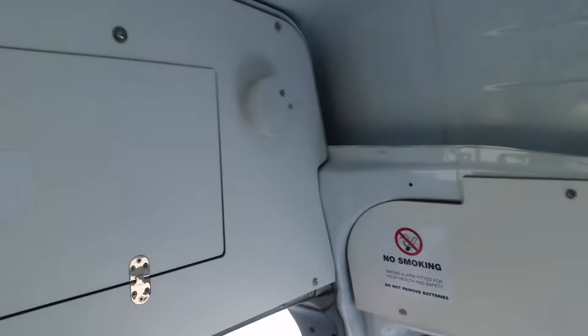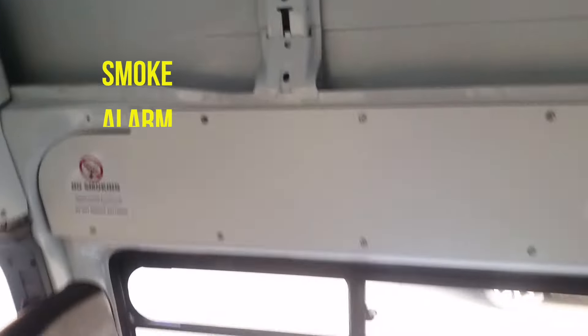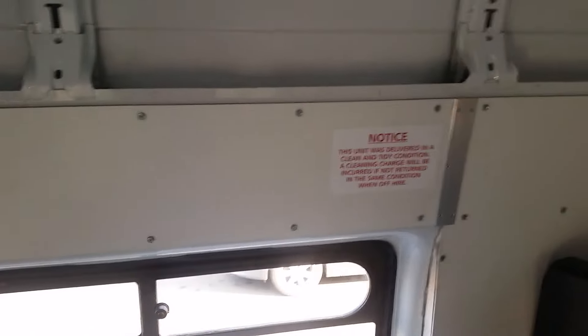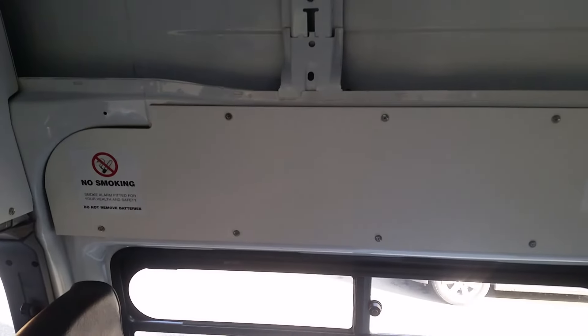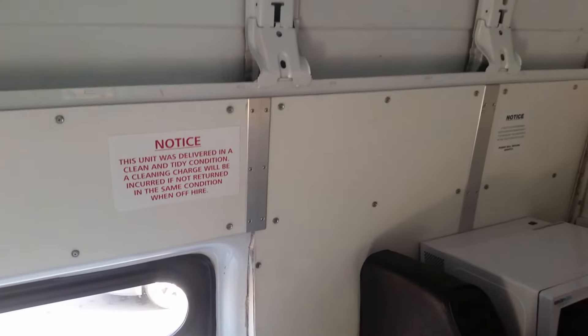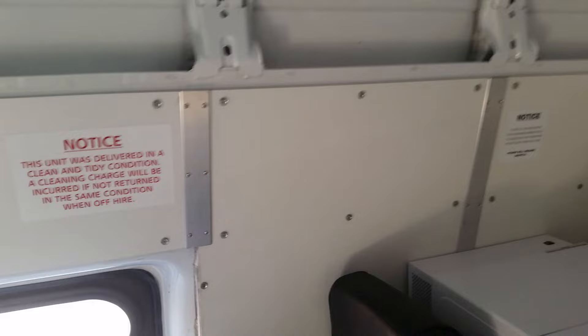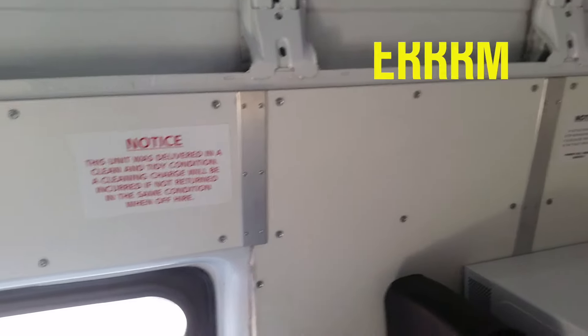Over there we've got a carbon monoxide alarm, which could come in handy later. This is a Clarke's conversion, so it's a professional conversion, and there's already some nice panelling in there — whether we'll actually reuse that or not I'm not 100% sure.